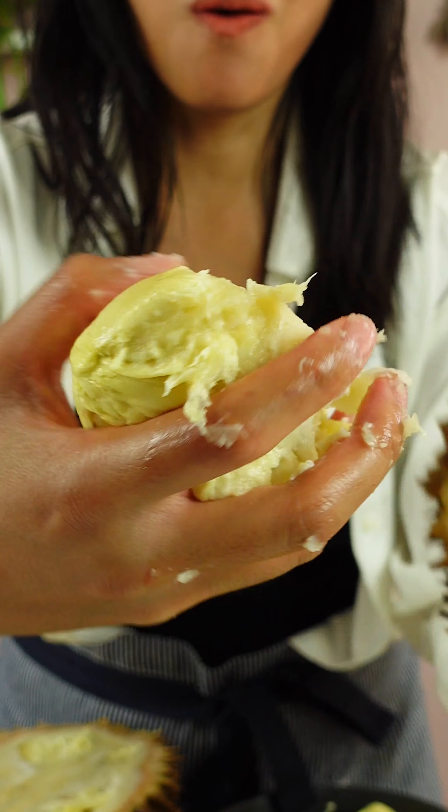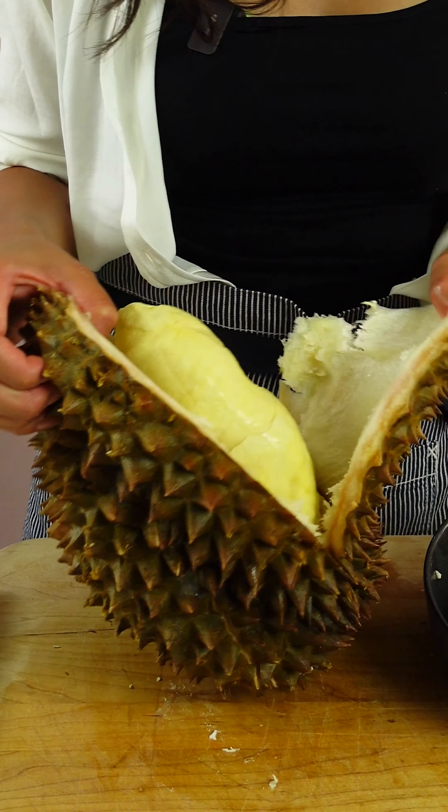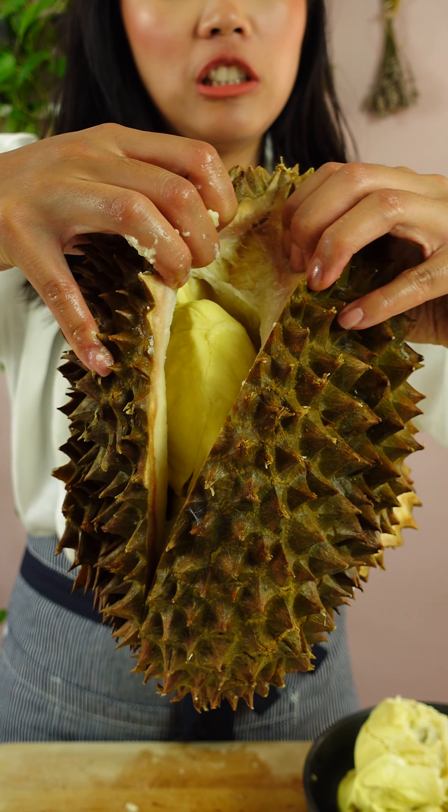I feel like I'm helping a durian give birth. To make this process go faster, I'm just gonna cut openings throughout the durian. Let's see what's inside. Whoa! Durian! Open up!